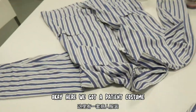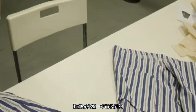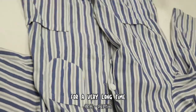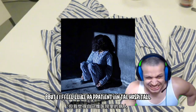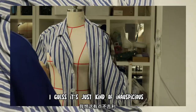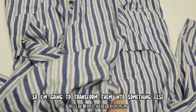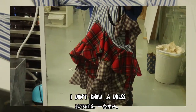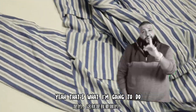I have this patient costume I got about a year ago and it just sat in my closet for a very long time. Every time I wear these I feel like a psychopath — I feel like a patient in the hospital. It's kind of audacious, so I'm going to turn them into something else, maybe a dress. That's what I'm going to do.